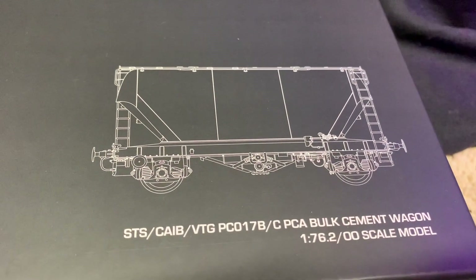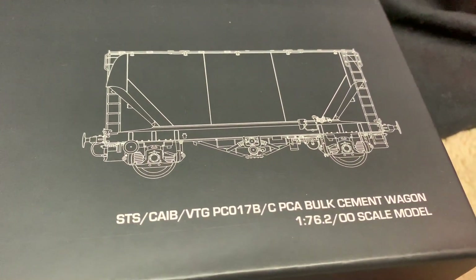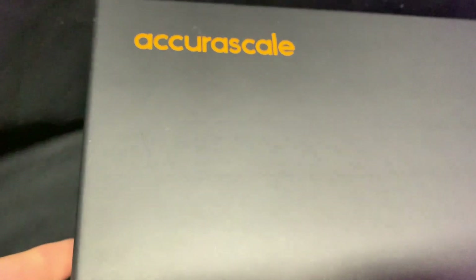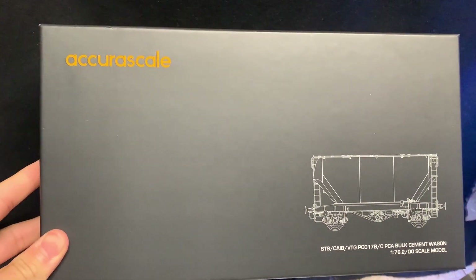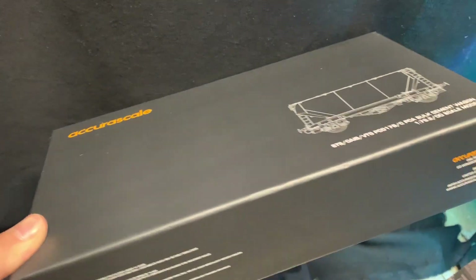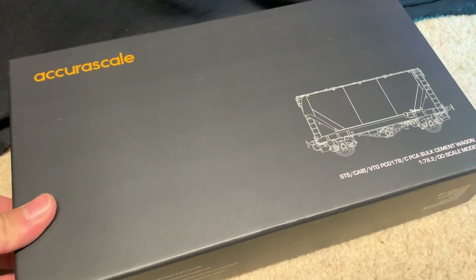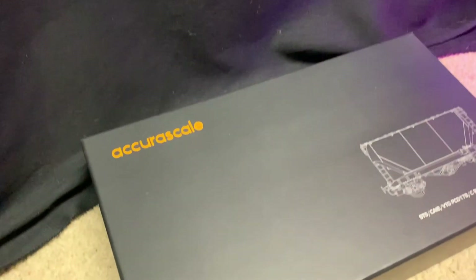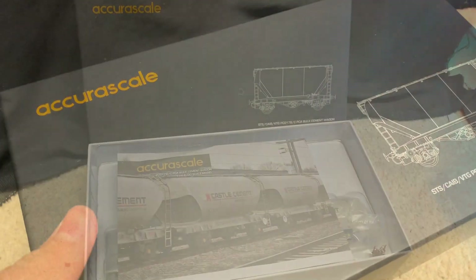Looking at the front of the box, you've got this nice line drawing of what it is, the written information, and a nice Acura Scale logo. Their packaging is really neat, very modern and sleek, not too overwhelming — just all the necessary details. You also get a sleeve to protect the box from scratching, so the box stays nice and good.